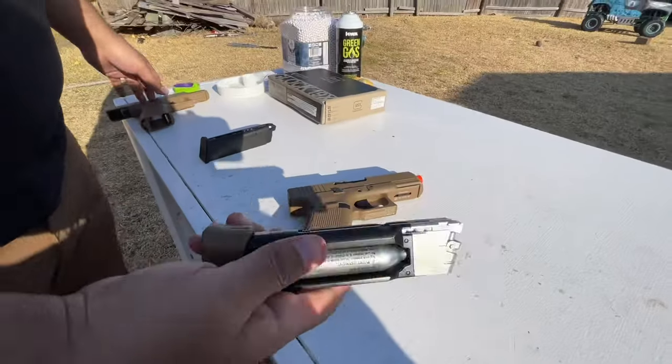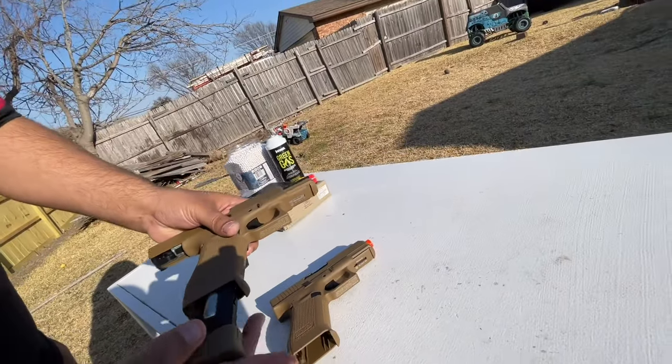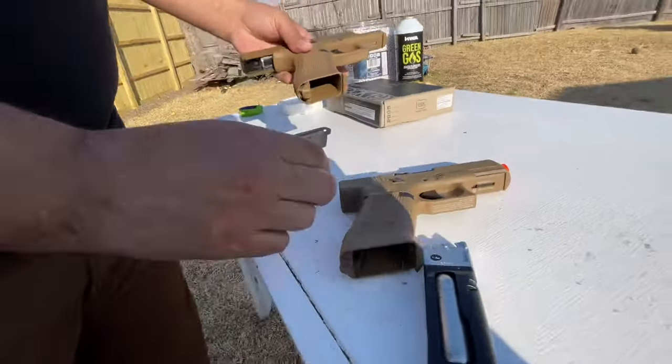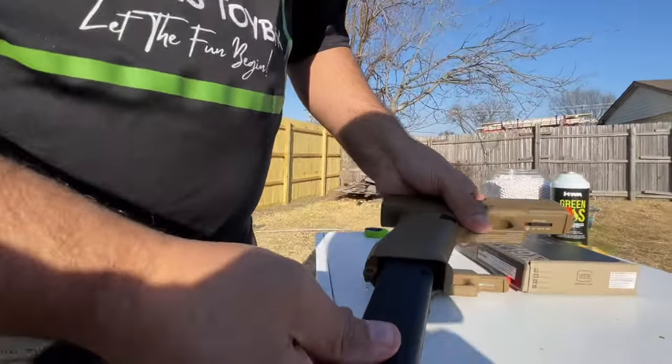The magazines are different so they will not interchange. I can't take the magazine for the half blowback and put it in the full blowback — it stops, it doesn't go all the way, it's too big. And same for the other way around — the full blowback magazine is too chunky to fit the half blowback.